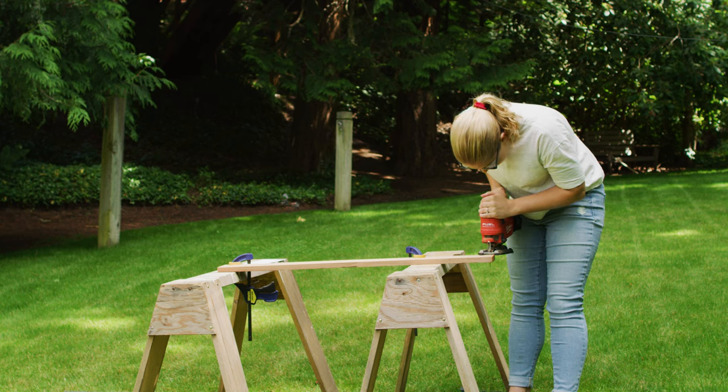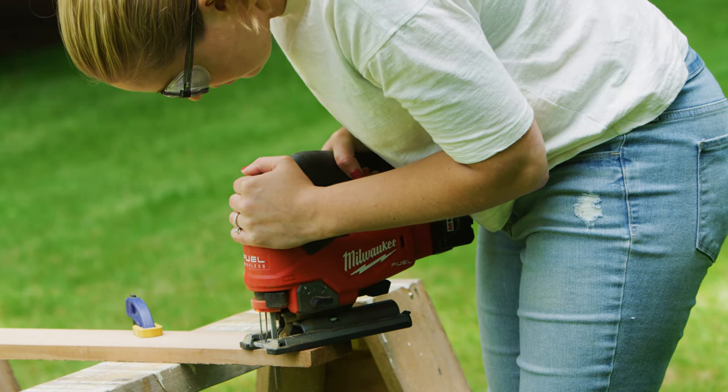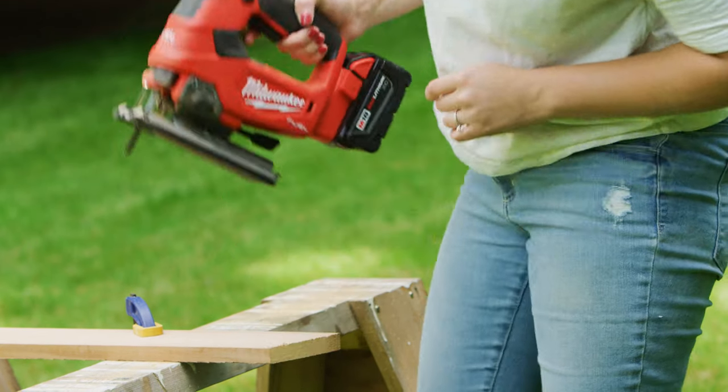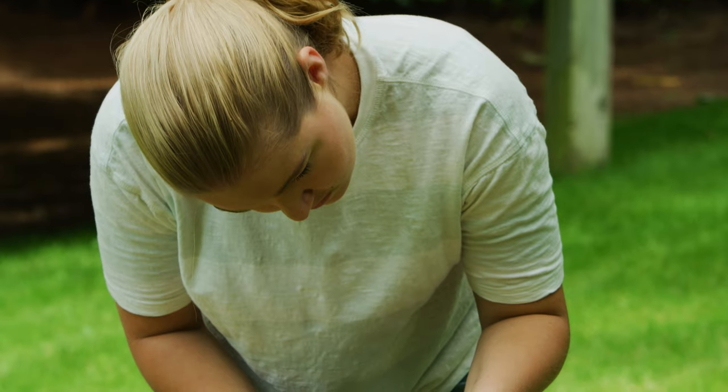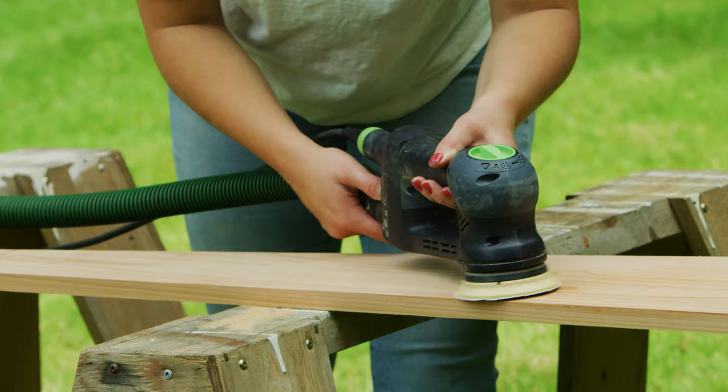Clamp down your wood before cutting and always wear safety eyewear. Once all the pieces are cut, sand everything down to make sure your chair has a nice smooth surface. I focus my attention on the slats and the outer frame pieces that are most visible, and used a sanding sponge to remove any large splinters from less prominent pieces.